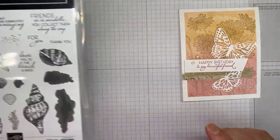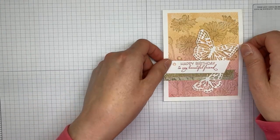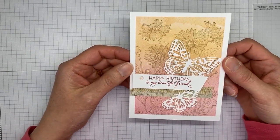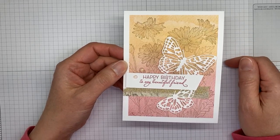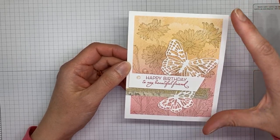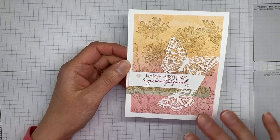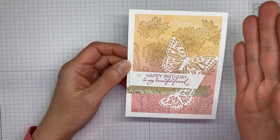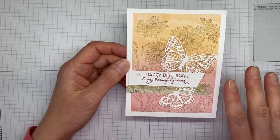That's all I used from that stamp set. You may not recognize it because it looks a little different when you chop it up, but this is actually from the Sand and Sea Designer Series Paper — that's where the background came from. Super simple and so pretty. One of the pages has yellows and pinks and I think blue towards the bottom, so whether you use the top or the bottom, I think it would be perfect for this and you could make a whole bunch of them.